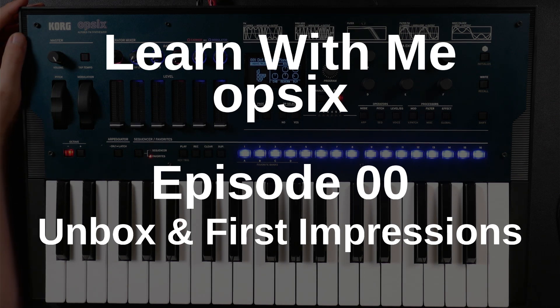Hello and welcome to this introductory episode of my Learn With Me Ops 6 video series. Let me tell you what I'm going to be doing and why I'm doing it. Like I suspect a lot of people out there, the discounts on the Ops 6 pushed me over the edge to buying one. I wouldn't say it was an impulse purchase for me.